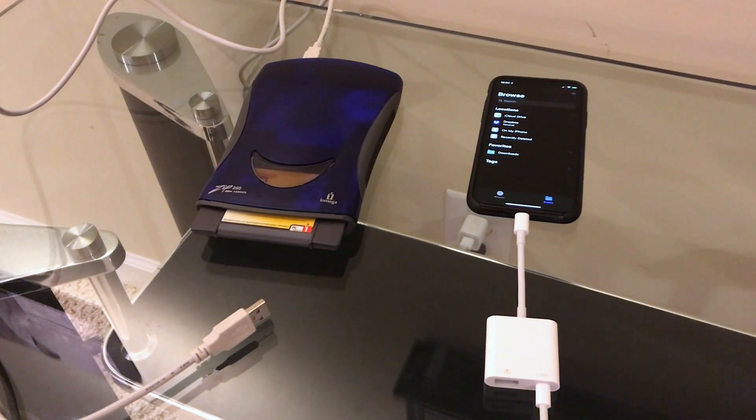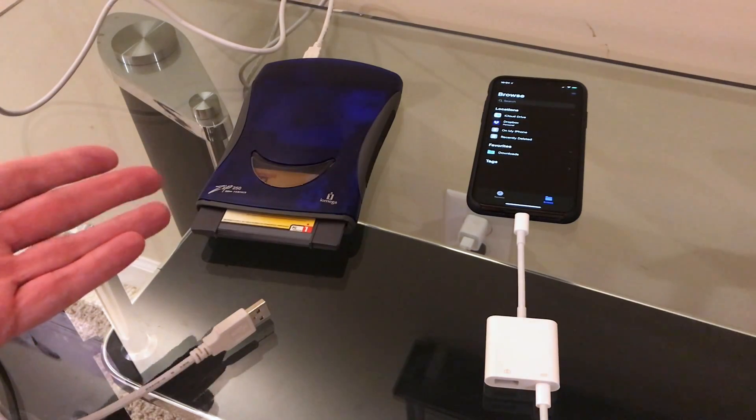Hello and welcome back. In my last video we took a look at the new feature of iOS 13 that allows you to attach external storage over USB and transfer files to the iPhone. In that video we took an Amazon Kindle, plugged it into the iPhone and downloaded files on the iPhone and then copied them over to the Kindle. It got me thinking what other cooler unique USB devices might work with the iPhone, and honestly the first thing that came to mind was a zip drive.